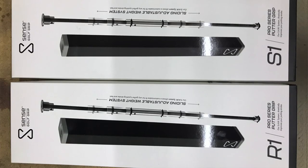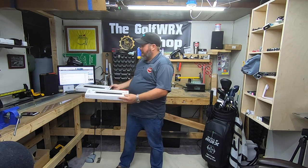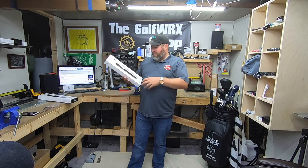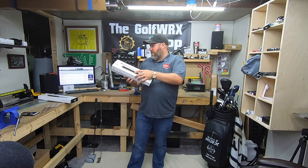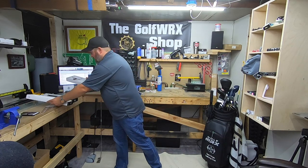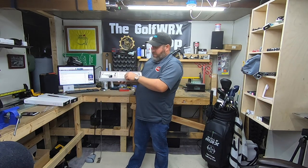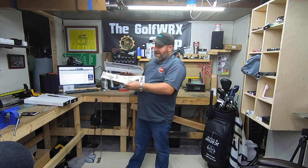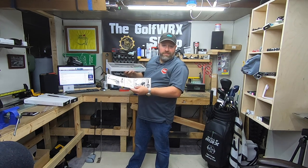The guys from Sense make two different models: the S1 and R1 — one's square, one's rectangular. What they're doing is basically face awareness through your stroke. The flat sides of the square or rectangular grip are parallel with the face of the putter, so you get a sense of where that face is aligned throughout the whole stroke. They also have a cool system and recommend visiting SenseGolfGrips.com/setup to watch install videos — don't just eyeball it like I typically do.